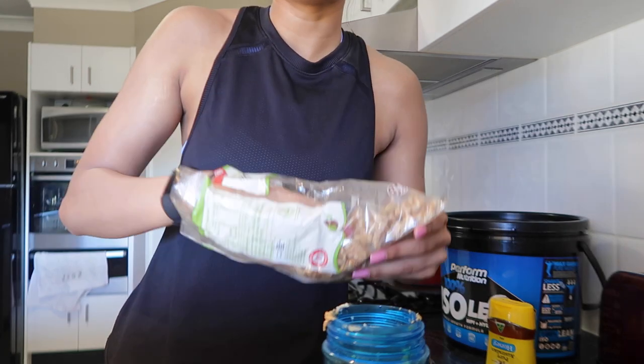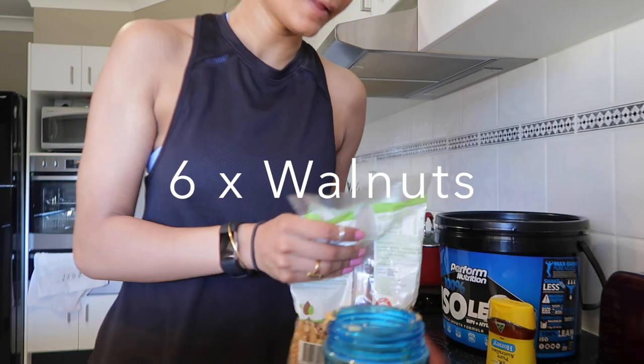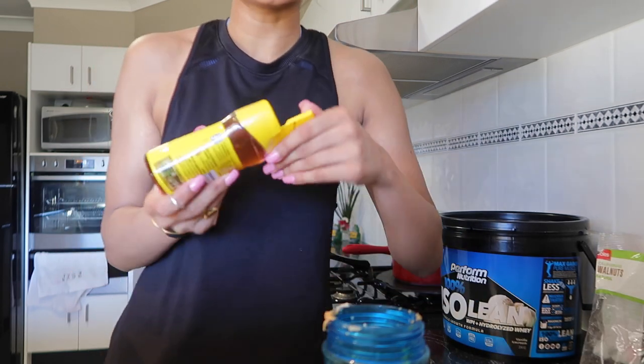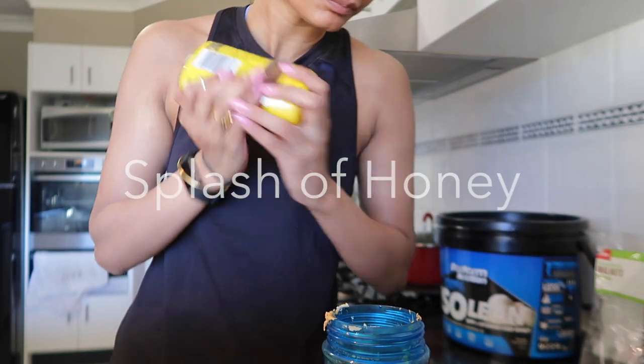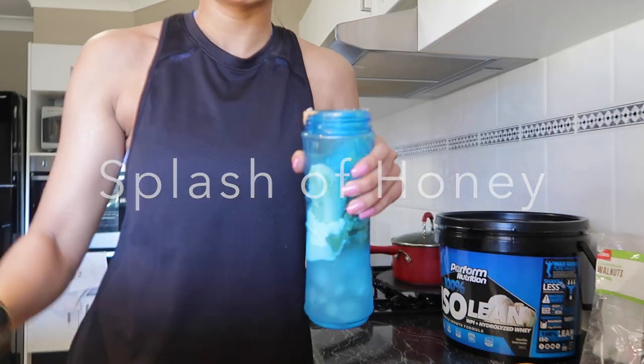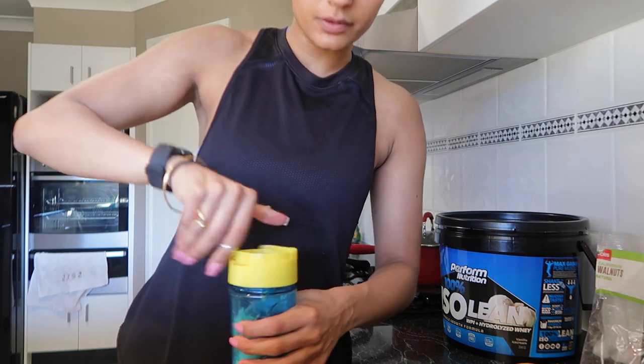I'm going to add some walnuts and a splash of honey.